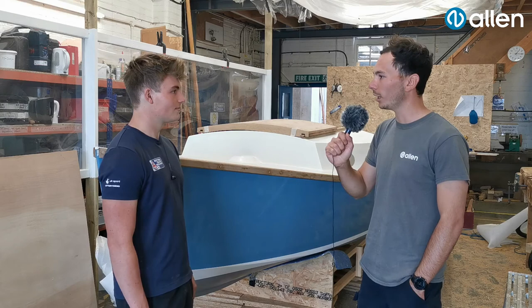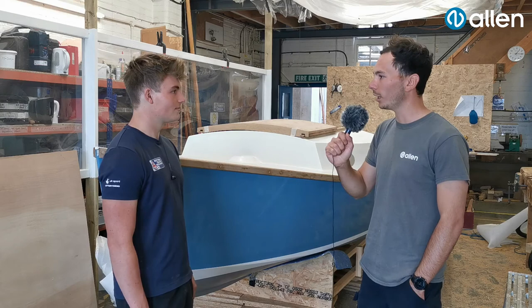Thanks for having a chat with us, Drew — it's good to see the boat coming on so well. Hopefully we can get an update when it's finished. Yeah, perfect — cheers. Thank you.